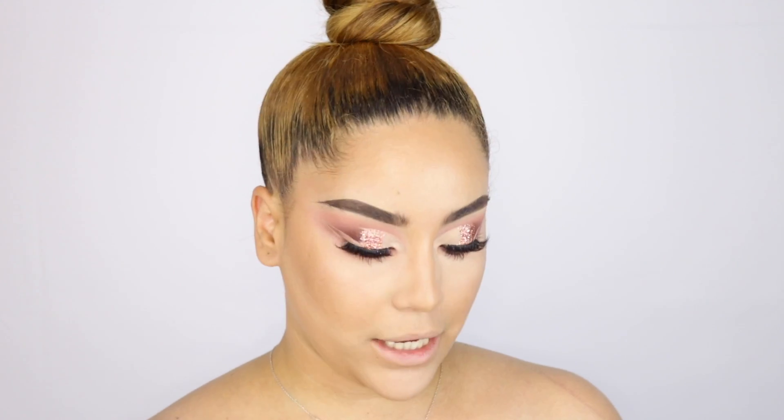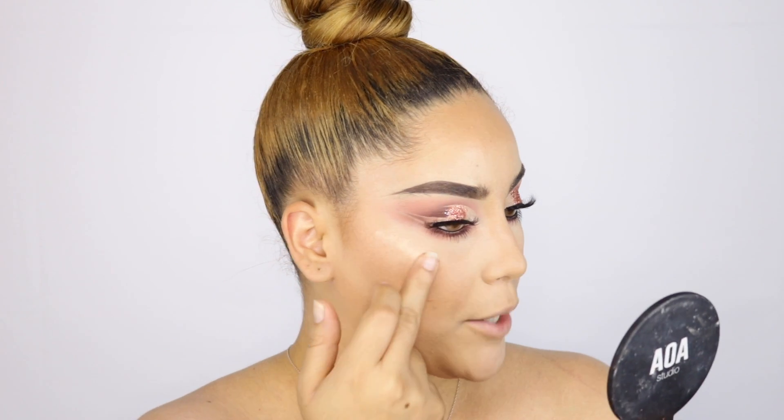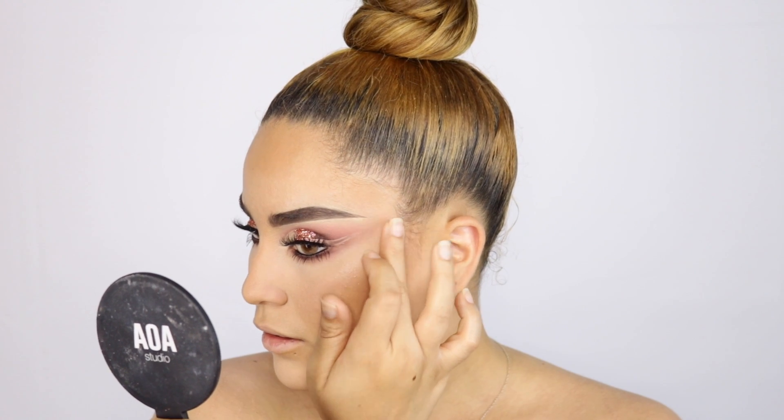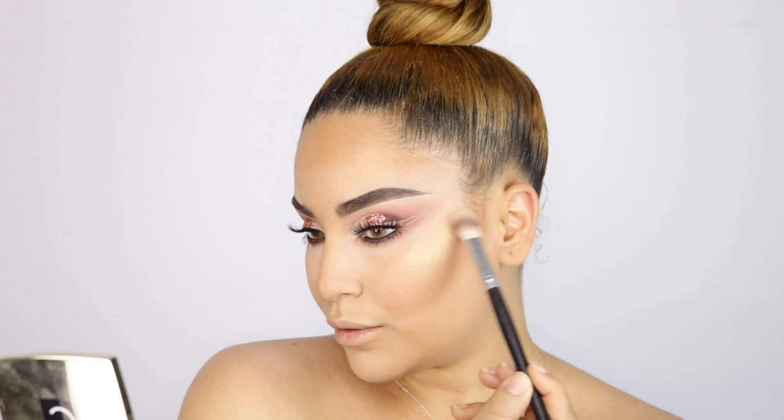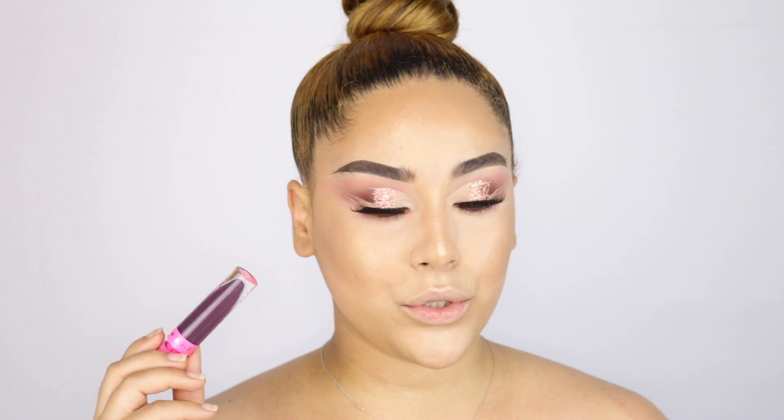For highlight, I'm using the Gerard Cosmetics BB Plus Illuminator — I haven't used it in a while but I love it. I apply a little bit and use it as a base, then melt it in with my finger — the warmth is the best way to blend in liquids. Then I top it with the Sophia Star Powder Highlight. For lips, these are fake Jeffree Star Cosmetics — fake as anything — but they work.